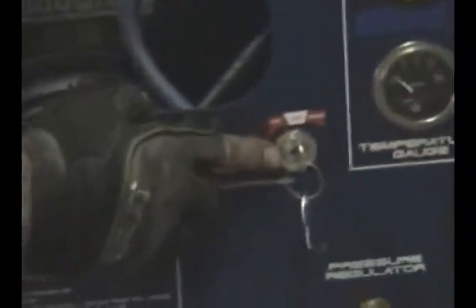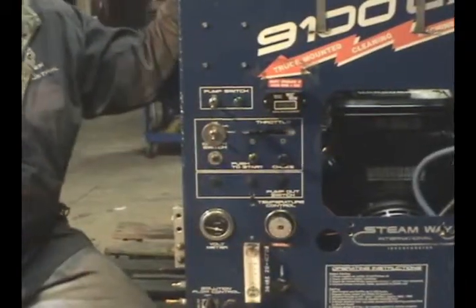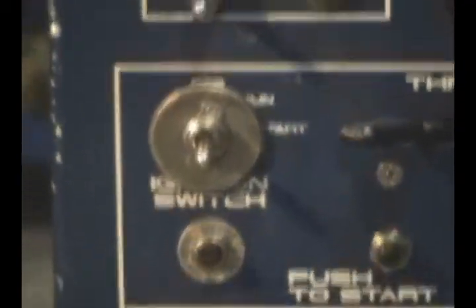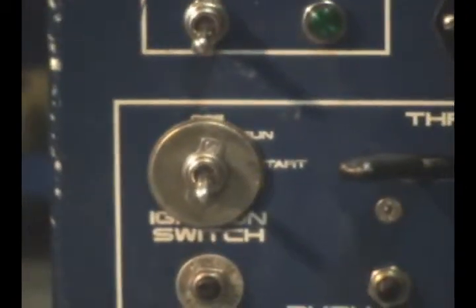Let me go over the control panel with you. We chose to leave the Briggs and Stratton wiring basically the same as it came off the engine. All we did was relocate the key, added a kill switch wire, and we took battery power off of the starter motor so that we run the machine's electrics separate from the engine. That way, if you ever need a Briggs and Stratton mechanic to look at it, there's not a lot of confusing wiring to throw them off on any repairs.